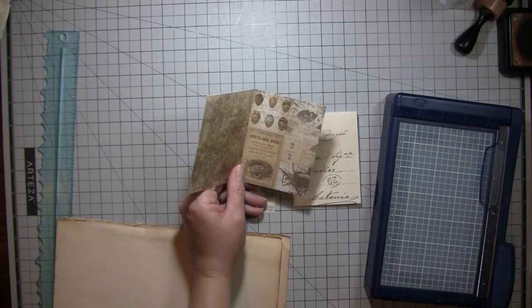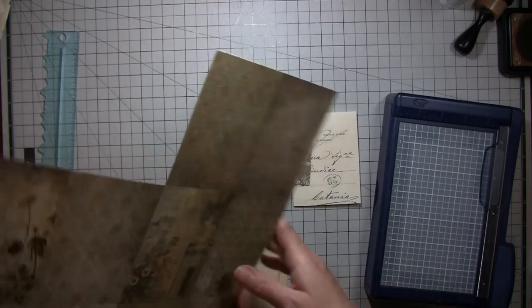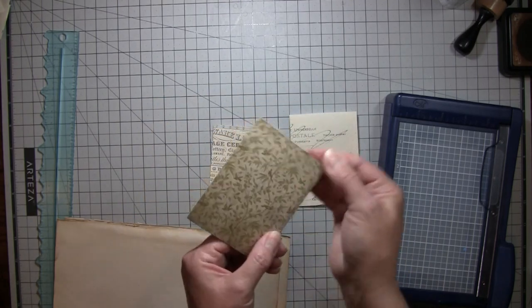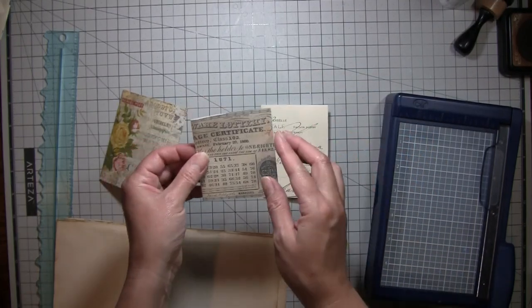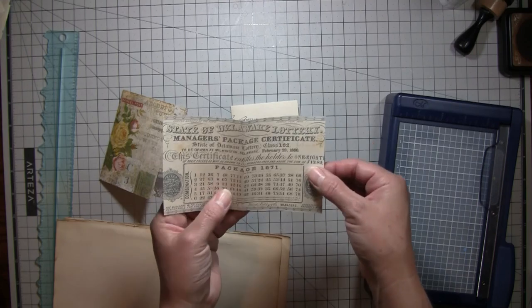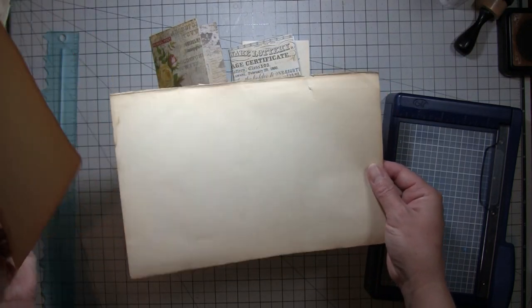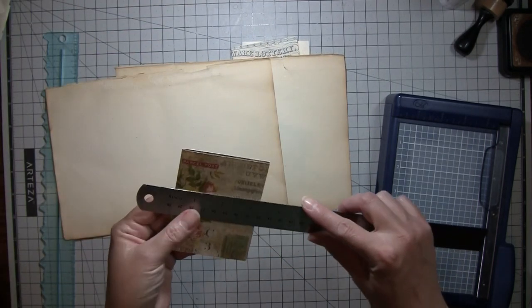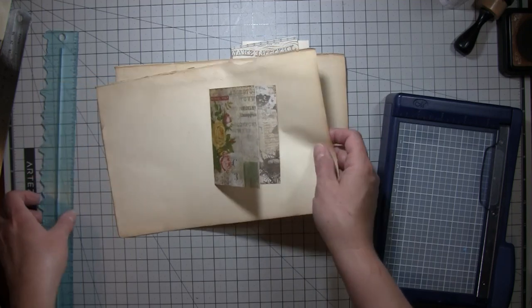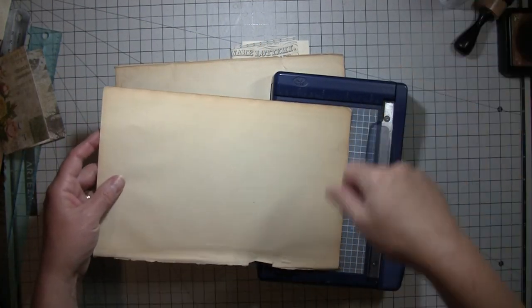What I've done is taken a piece of Tim Holtz paper — you know at the back of his paper pads there are sometimes squares or rectangles with the whole page printout on it. I just cut out two that were already connected and folded it to make like a little book. These are a couple of Tailor-Made Journals Vintage Paper Ephemera Set One pieces — one's a postcard and one's a manager's package certificate — very cool looking. I thought I'd put those in as pages.